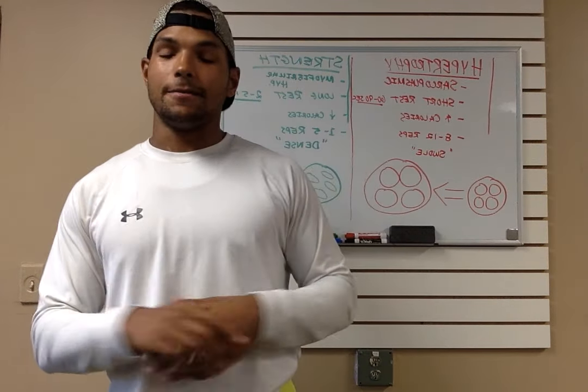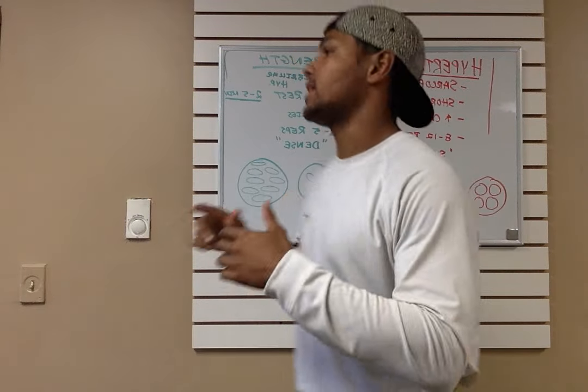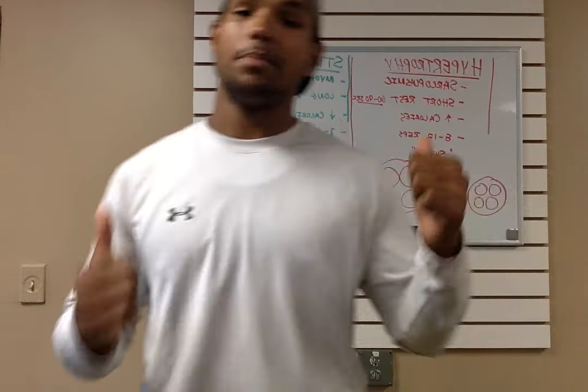Today I'm going to talk about hypertrophy training and strength training. I'm going to post this as a picture so you can really see what's being spoken about, because as you can see it's showing up backwards like a mirror.